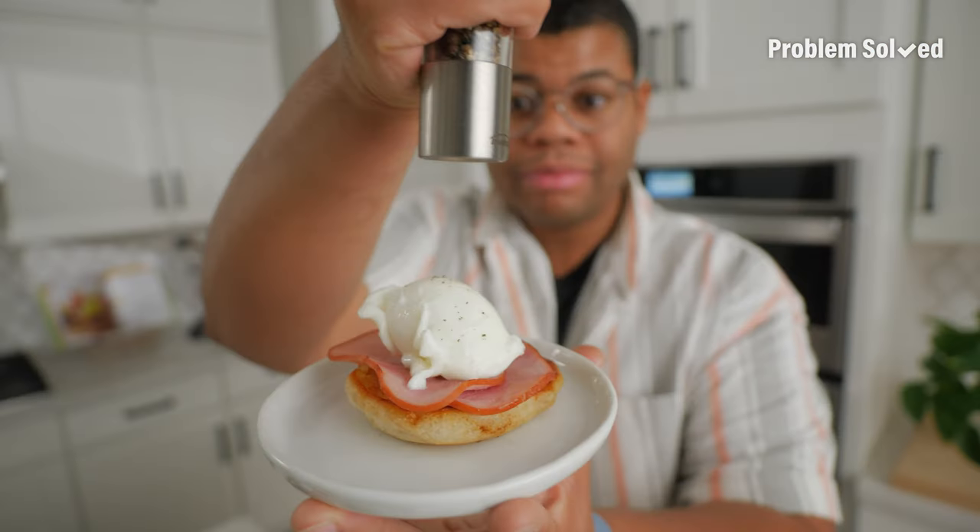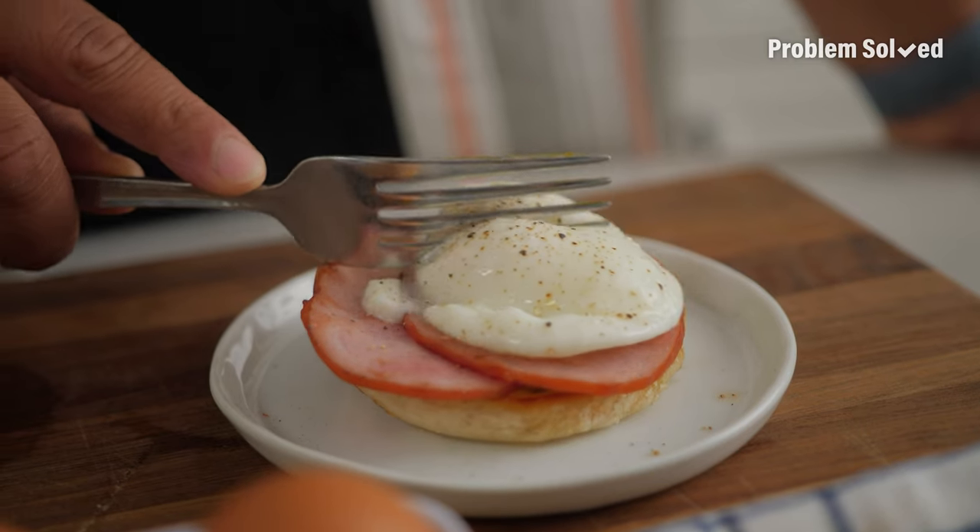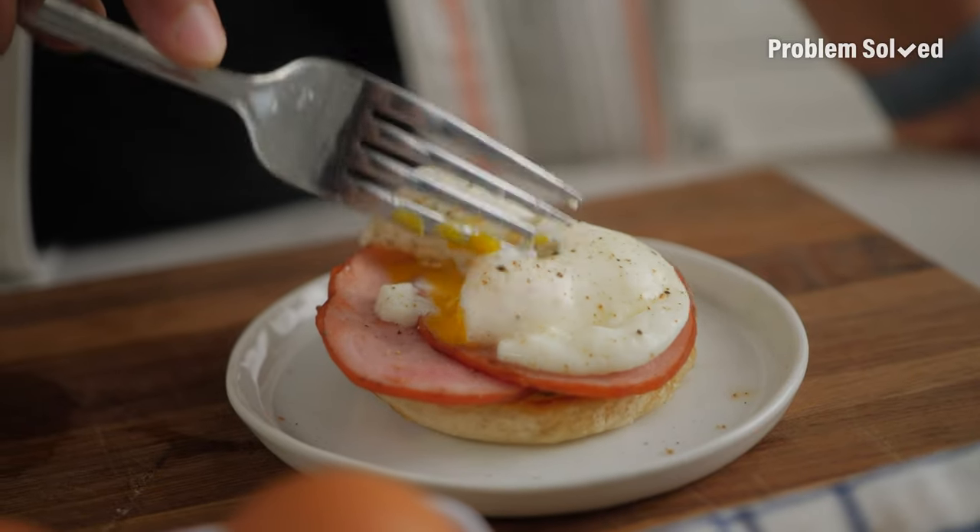When you think poached egg, you think benedict. Here's the moment of truth. Perfect. All microwaves vary, so adjust your time accordingly. Now you can do poached eggs on a weekday.